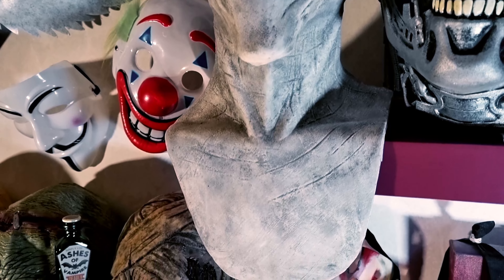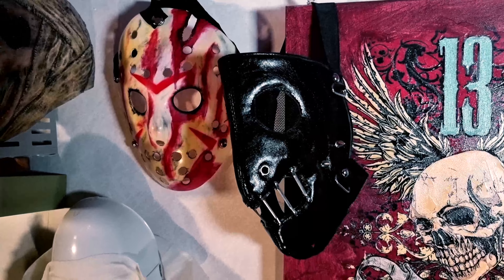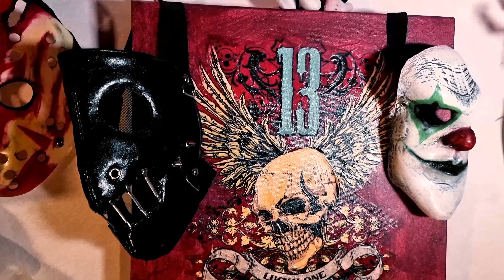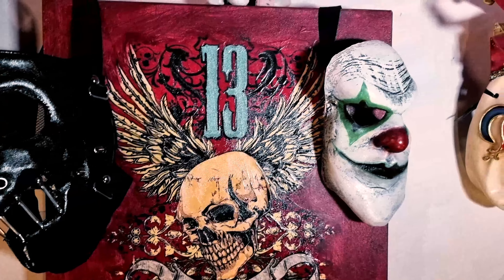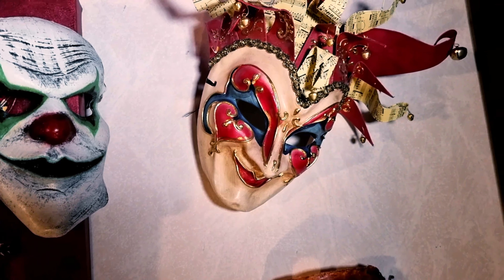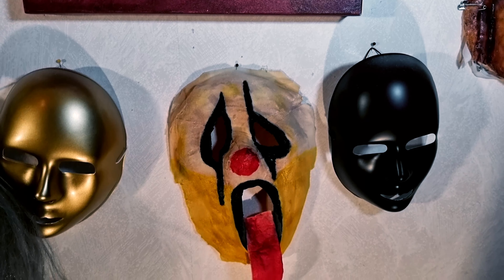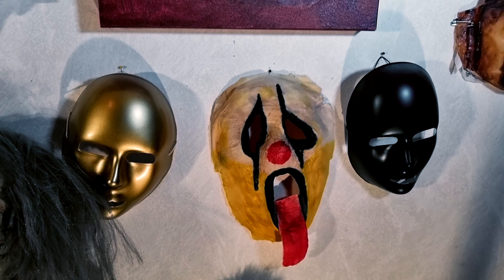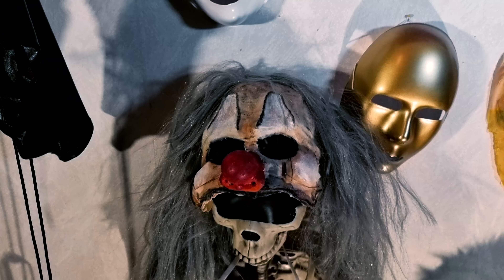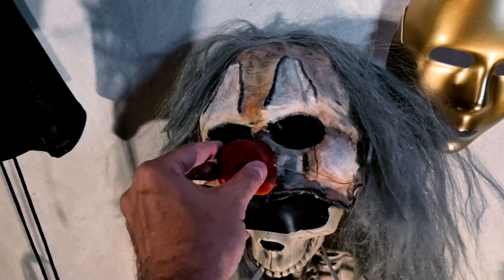Yeah, I have a couple of faces for him. And here is a cool mask I bought. Before going home I got a clown version — did it a couple of weeks ago. And another one of Twisty clown faces.